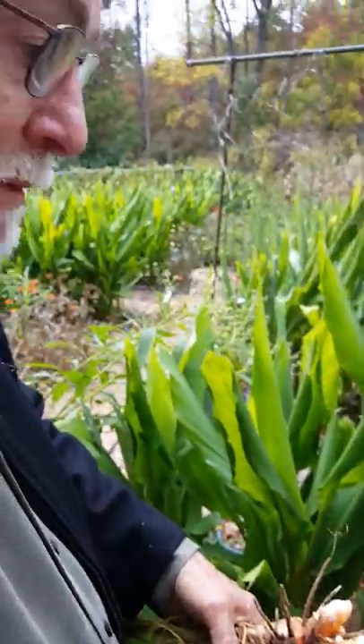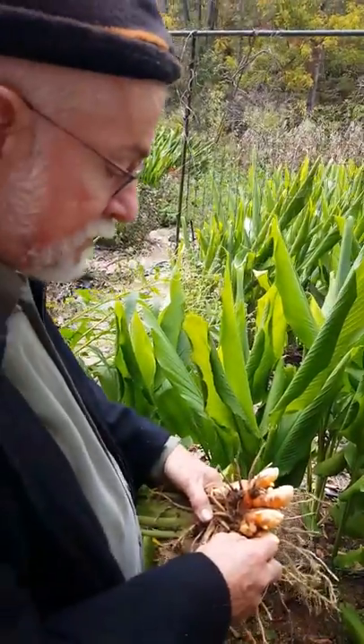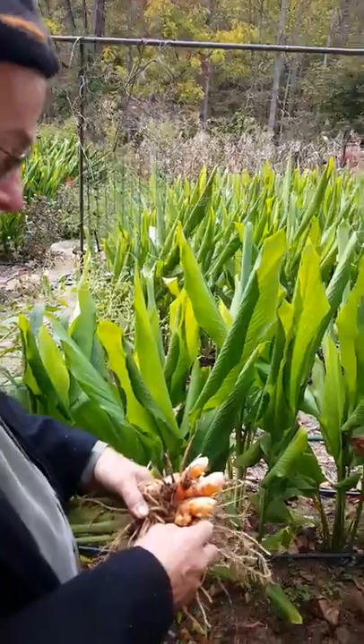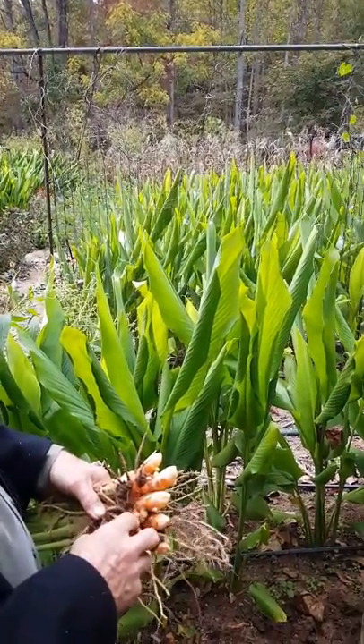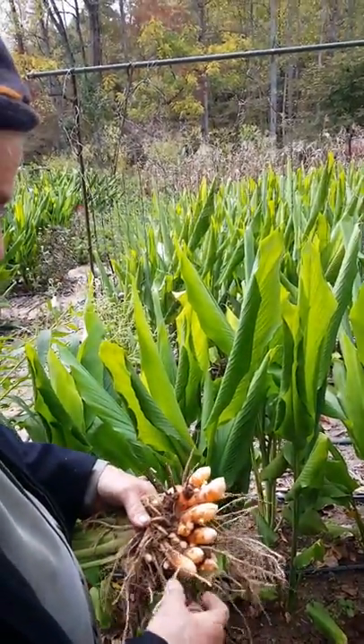So this plant is a host for nematodes. If you plant tomatoes behind this one, this one will raise your nematode count, and then your tomatoes or your carrots or whatever will suffer from that.